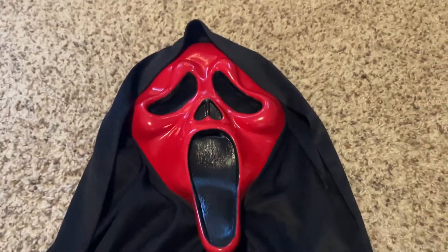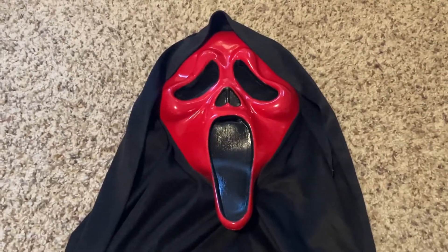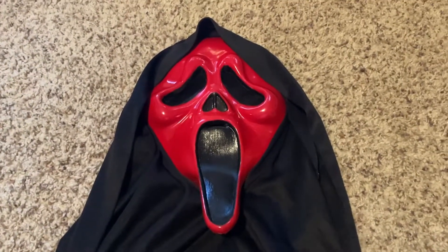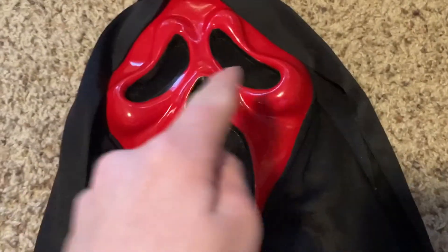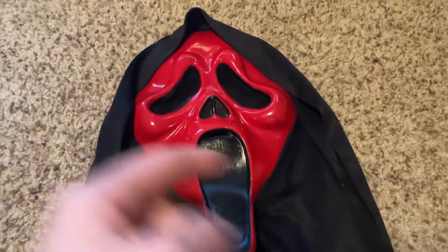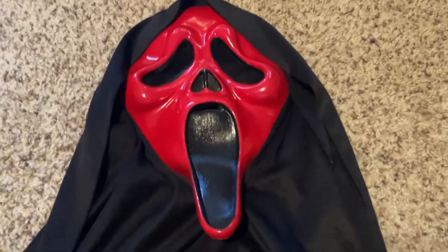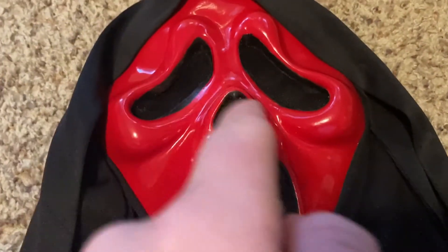But they're really hard to find, and I really wanted a red one, so me and my mom went to Michael's and we bought some red spray paint. We covered the eyes, nose, mouth, and shroud in tape, and we just spray-painted the entire mask red. Then later on, we painted the mouth with black acrylic paint and the nose and the eyes as well.